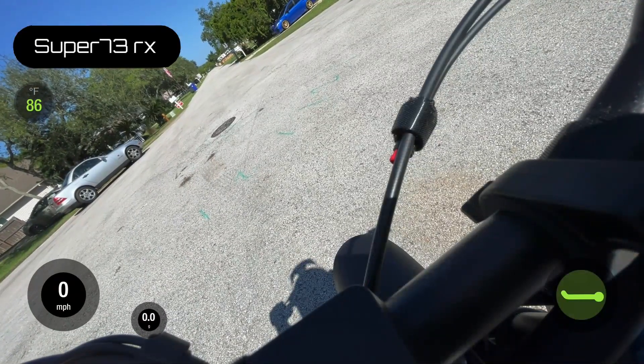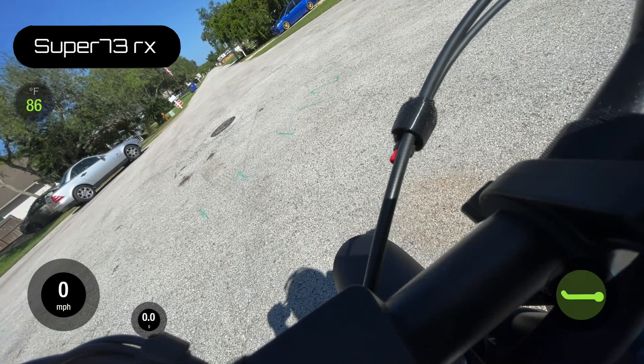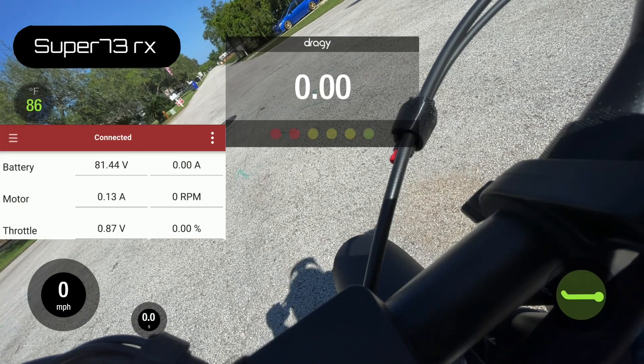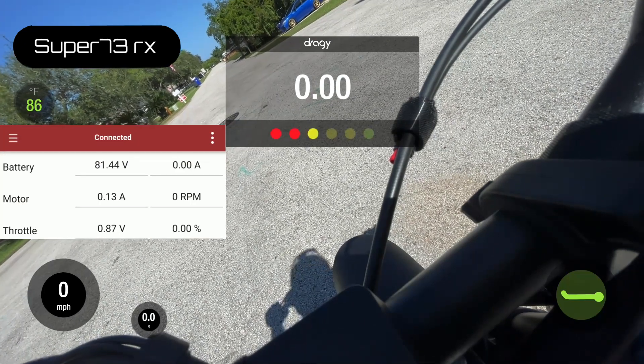For the final test we have the 72-volt pack, which we have charged to 82 volts. We're going to go ahead and give this a launch now. We'll do the same 0-to-20, 0-to-30, and the eighth-mile test.